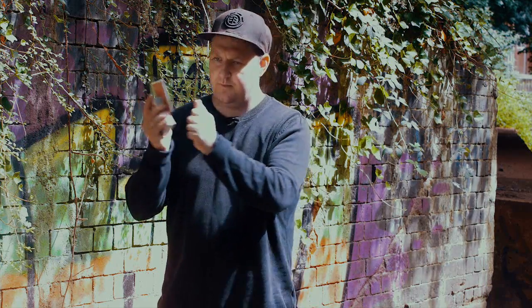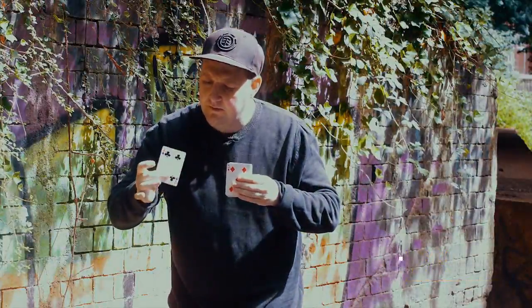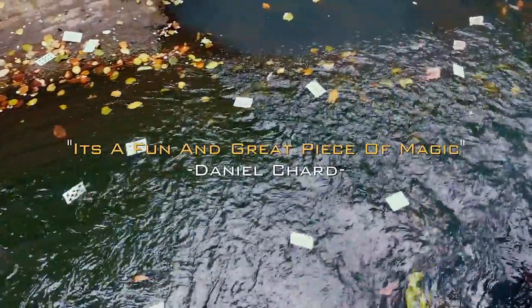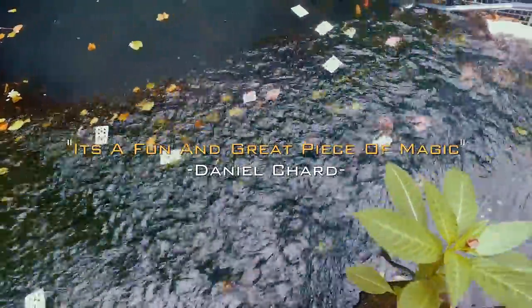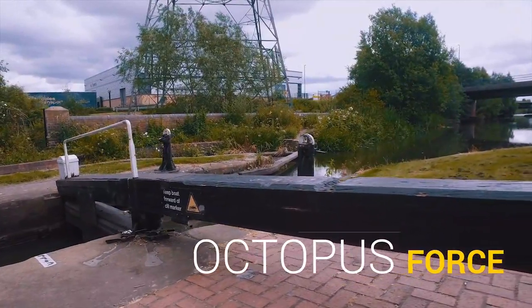I feel this gets great reactions. It's easy to perform, for beginners and advanced. You're also going to learn a flourishy force of a single playing card.